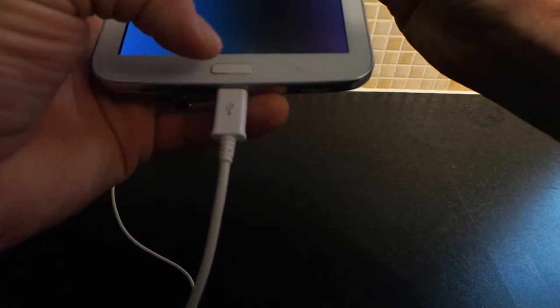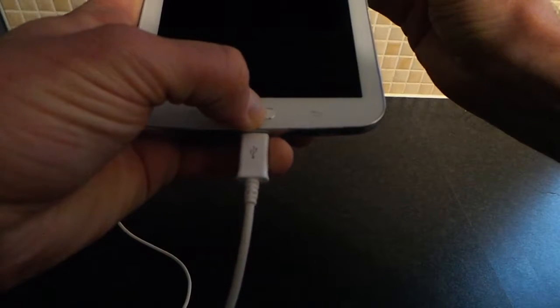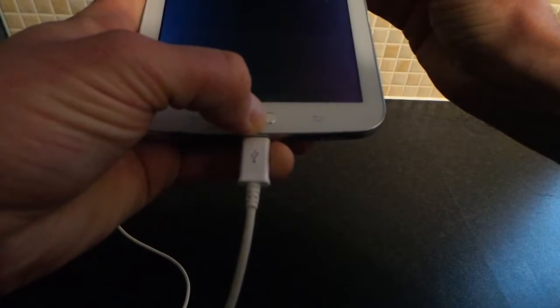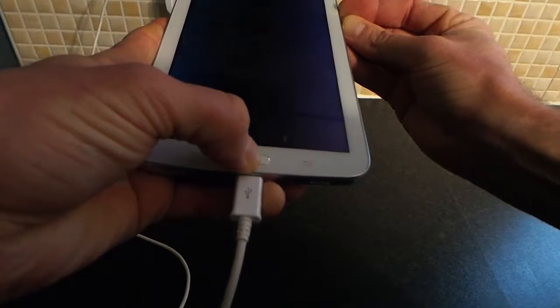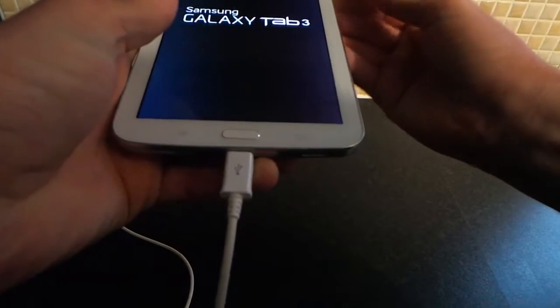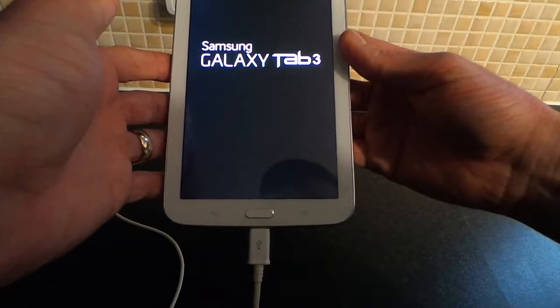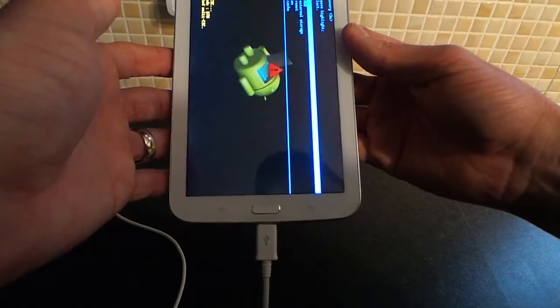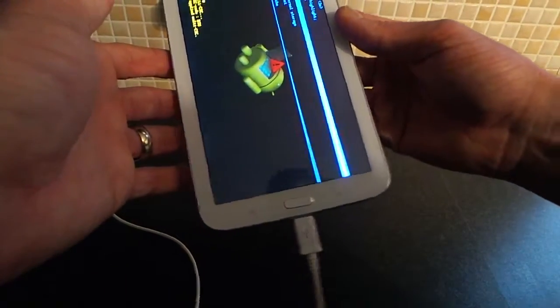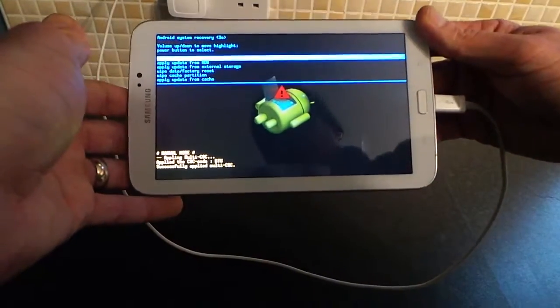What you want to do is simultaneously hold the power button, volume up, and home button at the same time. This should start to boot your Samsung Galaxy Tab into recovery mode.